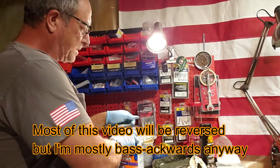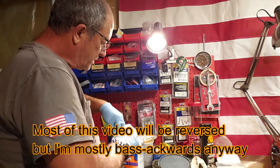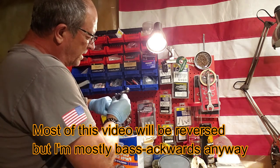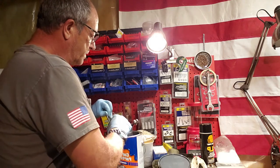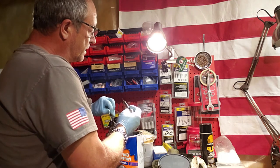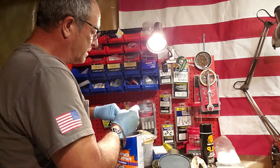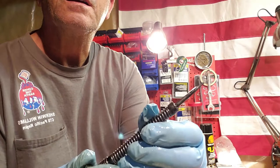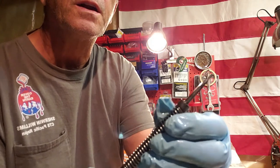I have the bolt of my Remington 722 torn apart. Remember, this bolt is 65 years old, and I'm looking down in here and it's just really crudded up. If any of you saw my videos about the ejector problems I was having, then you'll understand that this thing is in really bad shape. That firing pin is really crudded up.